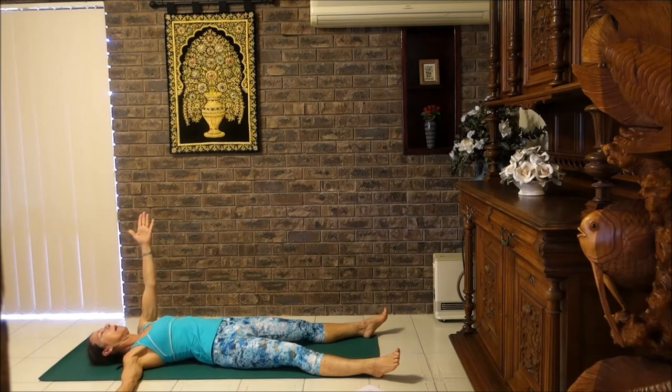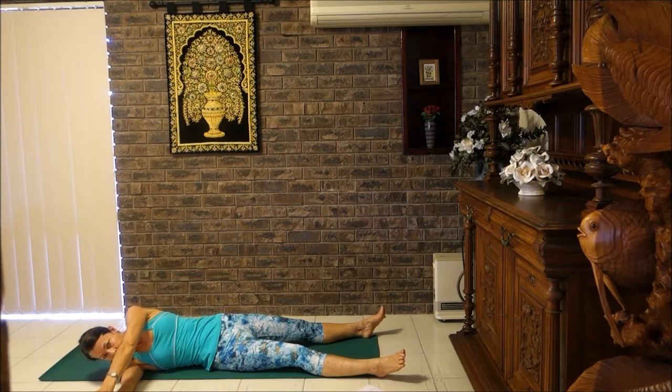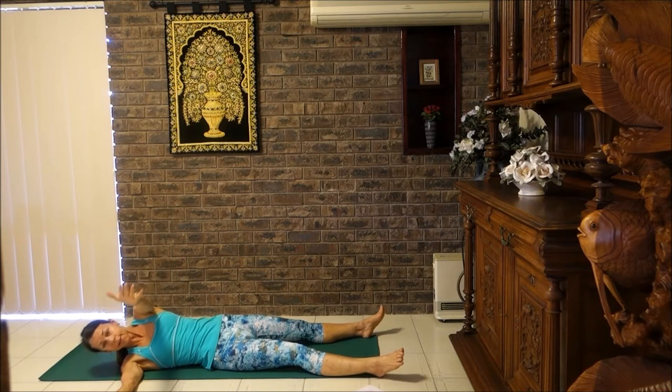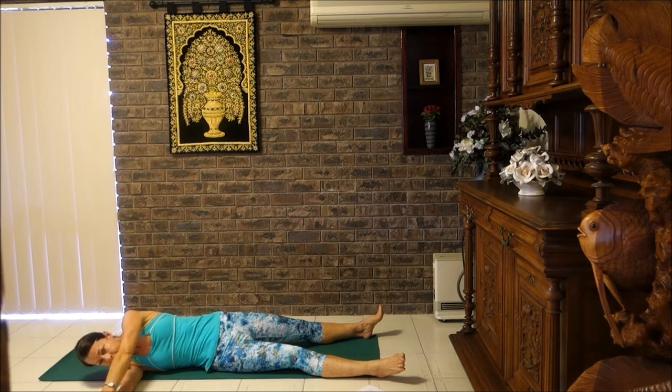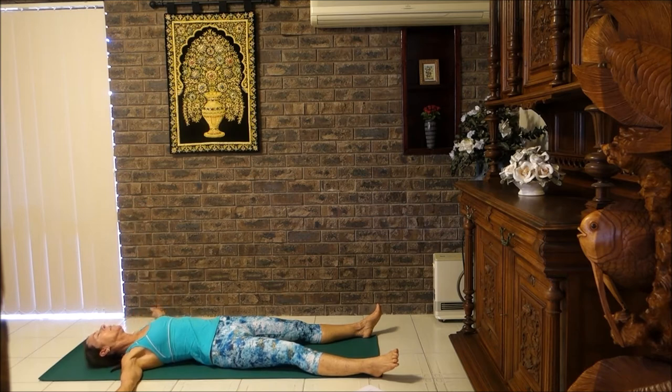Then breathe in, lift the arm up, and breathe out, lower it down. Breathe in, lift the arm up, and let's try again and see if we can reach a little bit further. Breathe in, and breathe out, lower the arm down. One more time — breathe in, lift up, and breathe out. See if we can get the palms to touch. Breathe in, lift the arm up, breathe out, lower that arm down.